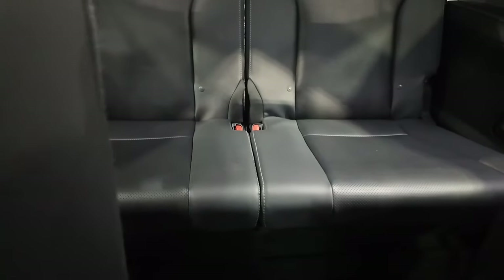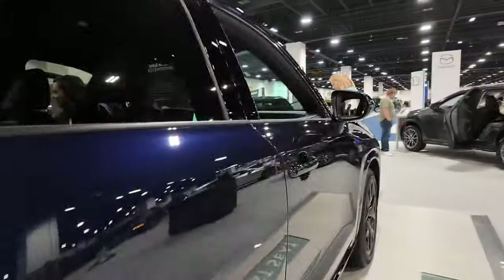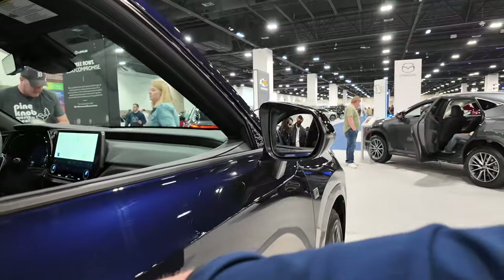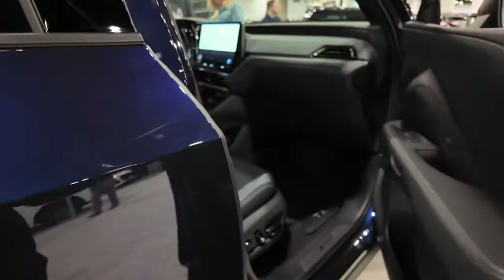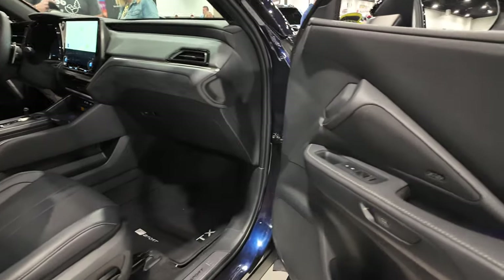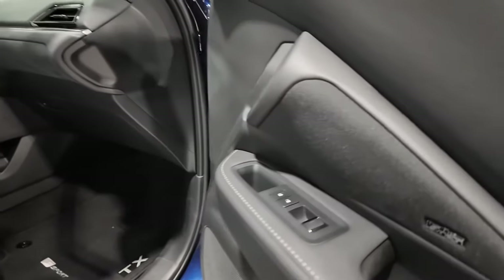I think actually of the three SUVs we looked at today, it's one of the few that probably would accommodate a tall person fairly well in the rear. You pull this — there's a little button here that you push, it releases the door, and then you can get into the passenger compartment.